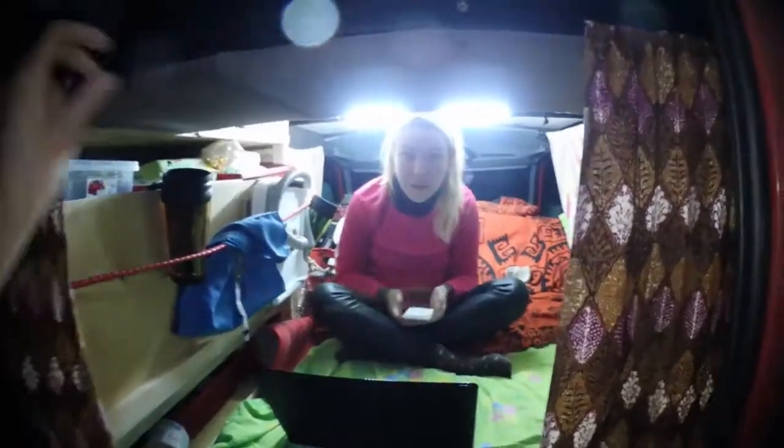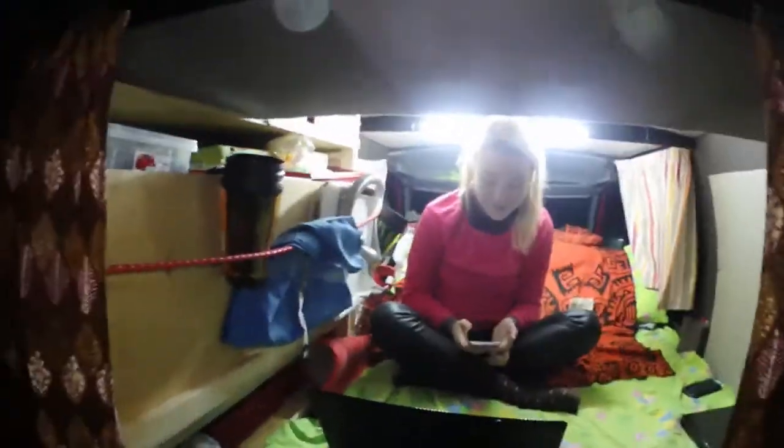This is us in bed mode — so this is our home for the next few months. If you're interested to know what it's like to live out of a van and travel across Europe, check us out.